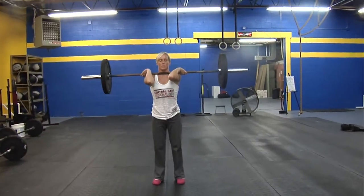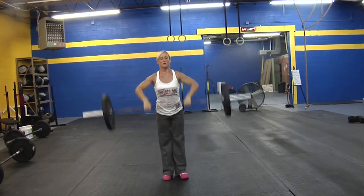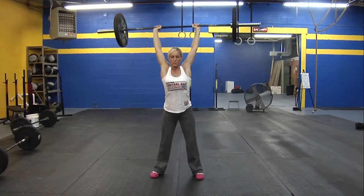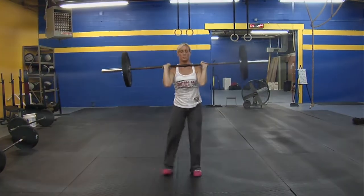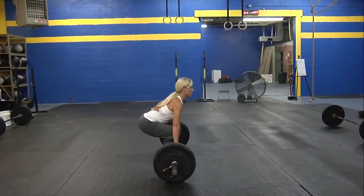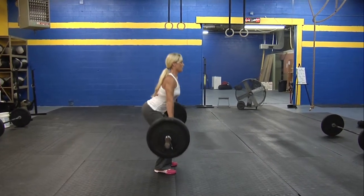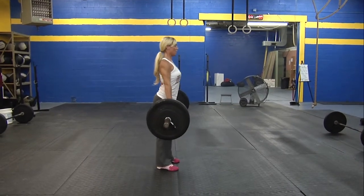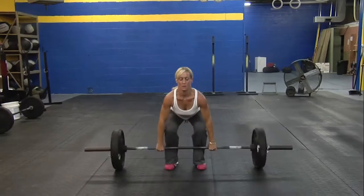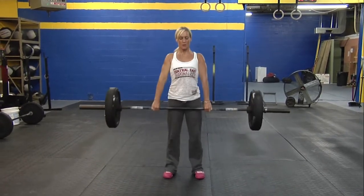Now, front view of a clean and jerk. She'll clean it, the bar will touch her shoulders, and she'll perform movement to overhead. Bar must touch the shoulders. Now Julie's going to perform a deadlift for us. At the top, notice her shoulders are behind the bar and her hips are open. For each repetition to count, she wants to touch the ground with the bar. Now the deadlift from the front view — shoulders still go behind the bar, her hips are open at the top, and the bar touches the floor every time.